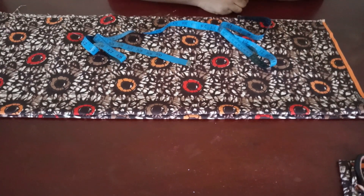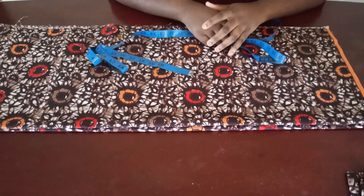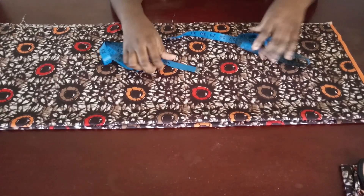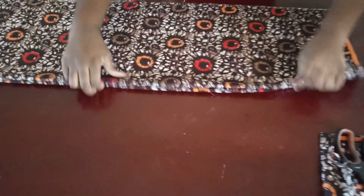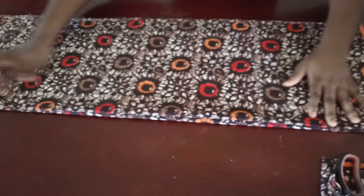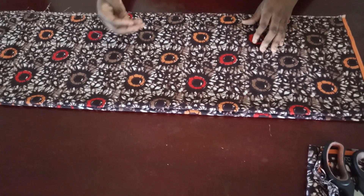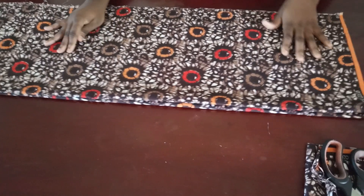Today I'm going to be showing you how to make this very easy long top that has a slit on the two sides. The first thing I did is fold two fabrics — I folded the first one and then the second one — because we are going to be cutting both the front and the back at the same time. The length depends on you; mine is going to be mid-calf.